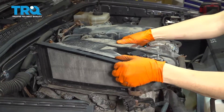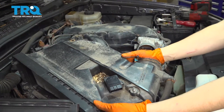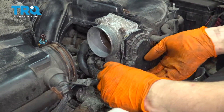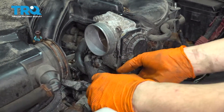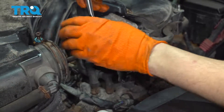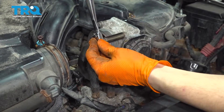Wiggle it off the throttle body — you don't have to take it completely off but you can set it aside right here. That'll give you enough room to work. I'm going to show you how to replace the more difficult of the two cam sensors, and if you can do this one you can definitely do the easier one which is on this side of the engine. I'm going to remove the throttle body to make more access room.